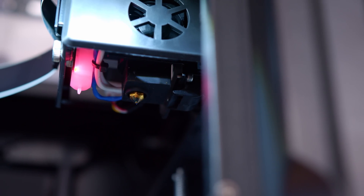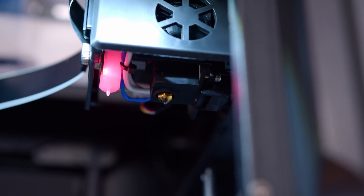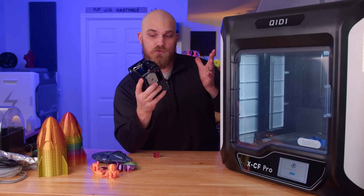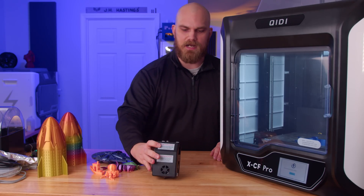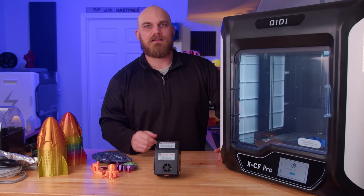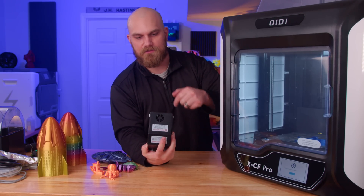The XCF Pro does come with automatic bed leveling via an integrated BL touch in the hot end. Although you get two hot ends with this printer, you only get one BL touch, so when you swap out your hot end you also have to move over the BL touch. It's not ideal, but it's not a huge pain — it just bolts right in and plugs right into the extruder.